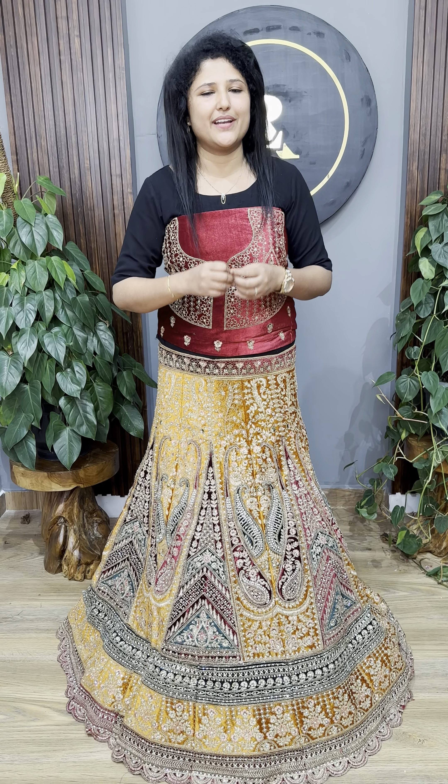Hi, I'm the one who's been here today. I'm going to show you how to make a beautiful wedding design and concept.